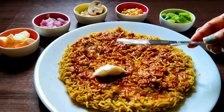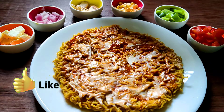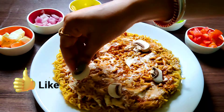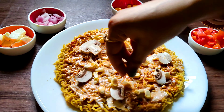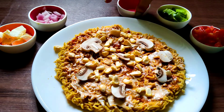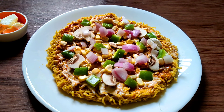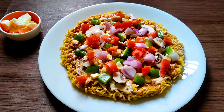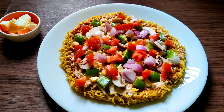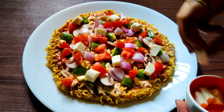Then I'm using some mayo on top and spreading it evenly. I'm arranging the toppings my way — you can just dump it all along. One important thing: as I said earlier, cook the Maggi up to only 80%, because we will cook it on a pan too. Otherwise it will be overcooked. We want our Maggi to be crispy from the bottom and super cheesy on top, right?